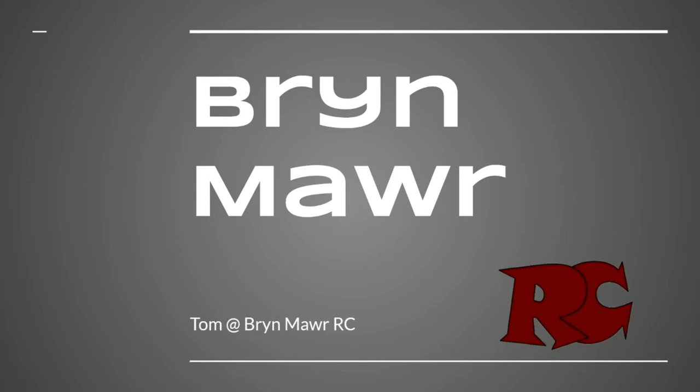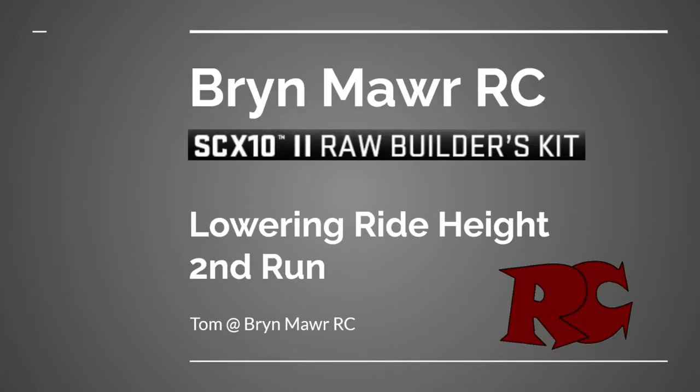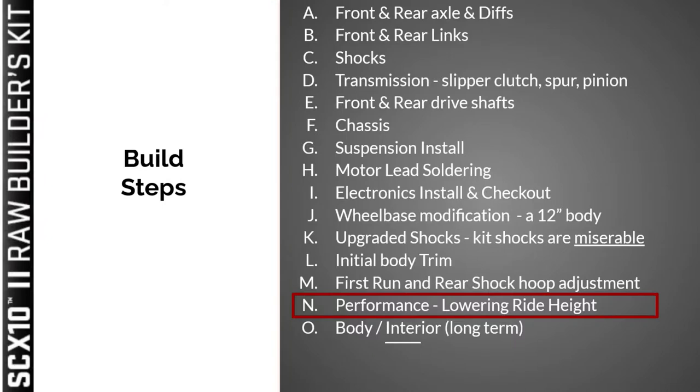Hi, this is Tom and thank you for joining. Please consider subscribing. This week we'll have our second run of our Axial SCX10 II rod builders kit, but first we're going to throw in another performance modification.